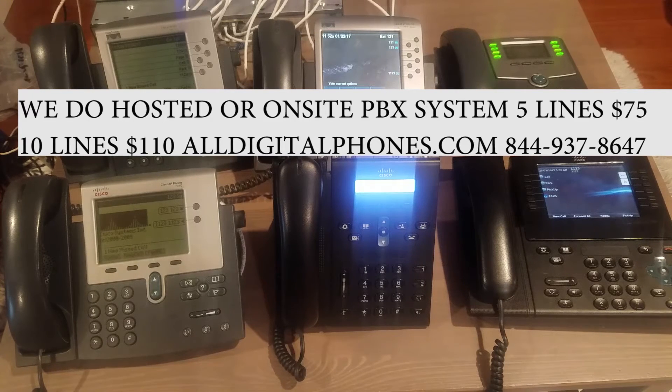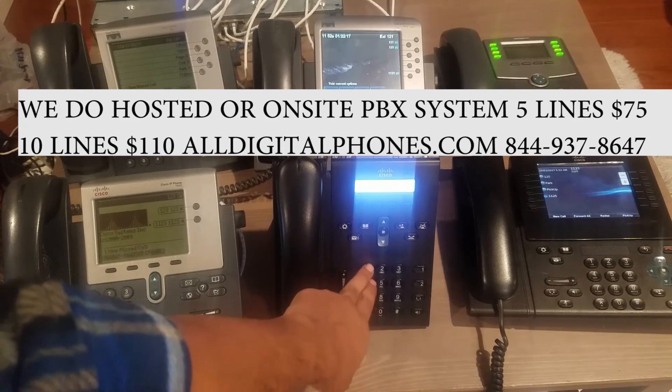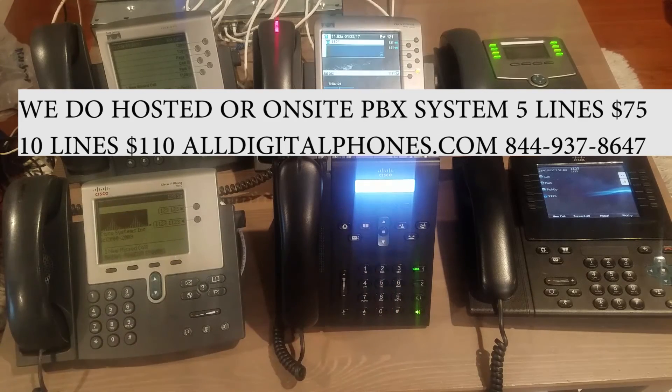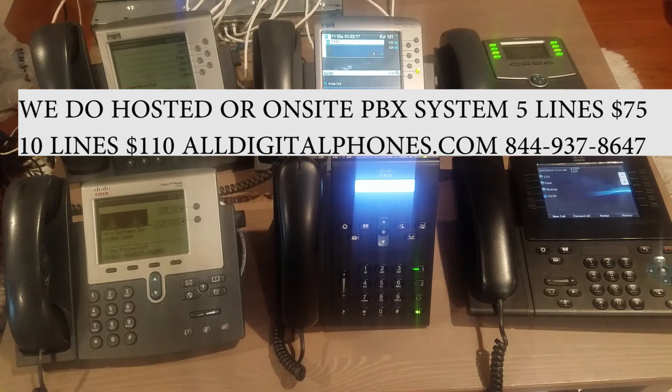Normally you don't get feedback in a normal office environment. So let's say you want to intercom 121 — you dial 1-1-2-1 and instantly, as you can tell, they picked up automatically.